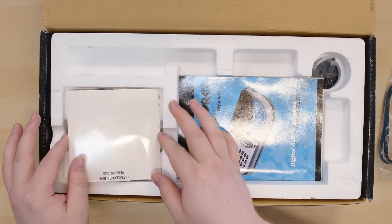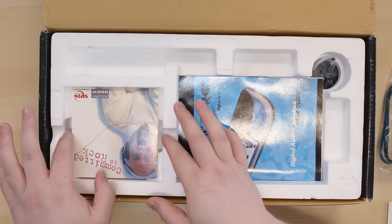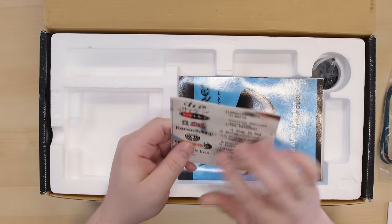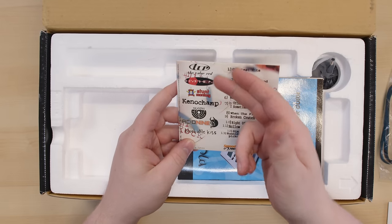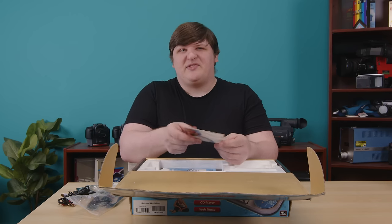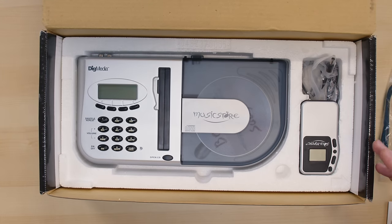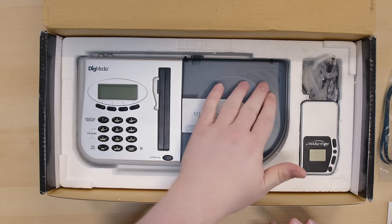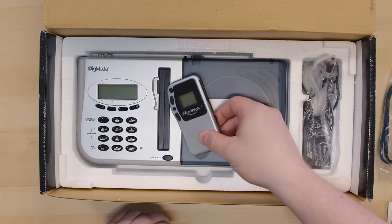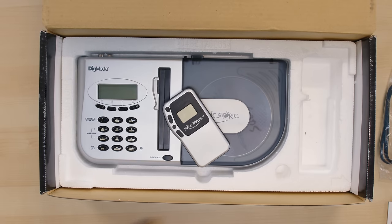Then we've just got the manual, a registration card, and a quick start card — nothing remarkable. Over here we've got the driver CD, such as it is; we'll talk more about that later. And then there's a sample disc from some indie label with a bunch of bands you've never heard of: The Color Red, Stunt Monkey, Acid 9 — probably all broke up about three months after this got pressed. If we take the top layer out, here's the goods: the Music Store itself, the Soulmate, and then the power supply for the Music Store. So let's get this all unpacked.